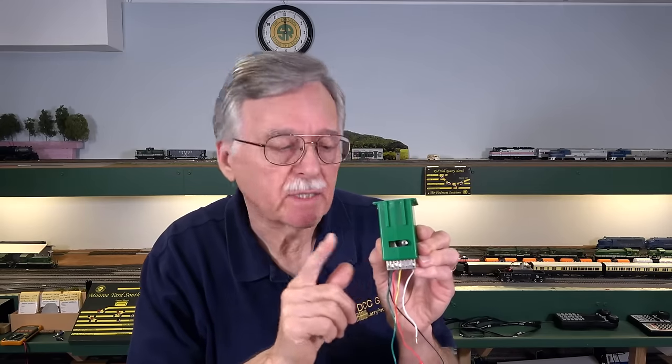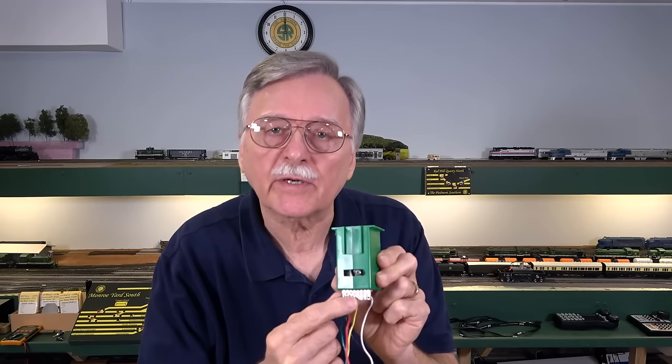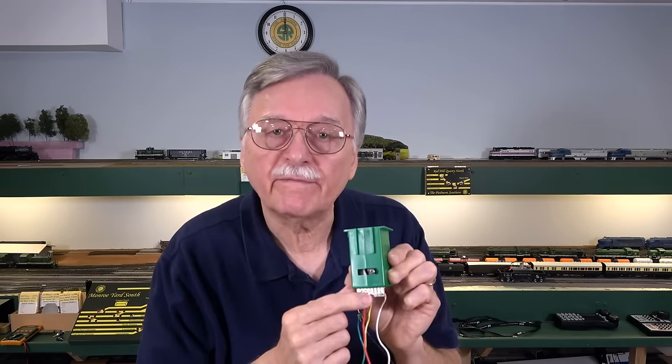Let's assume you're at a train show and somebody has a great deal on tortoise switch machines taken off an old model railroad. The first thing you should do is pick them up and give them a shake. Hear that rattle? That's not normal — that is the primary sign this tortoise switch machine has the issue I covered four years ago. You can also get a volt-ohmmeter set on resistance and do a continuity test on the traces on the exposed portion of the circuit board. There's a diagram in the tortoise instruction sheet showing how these contacts line up so you can check them. If it's broken internally it will fail that continuity test.